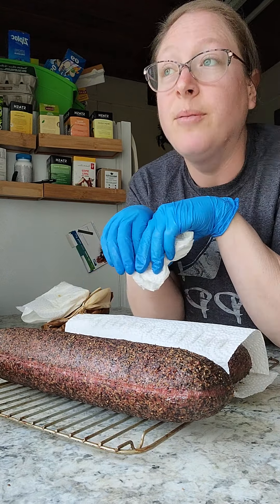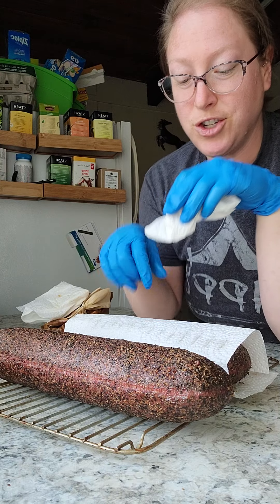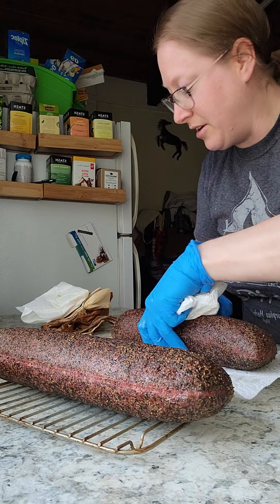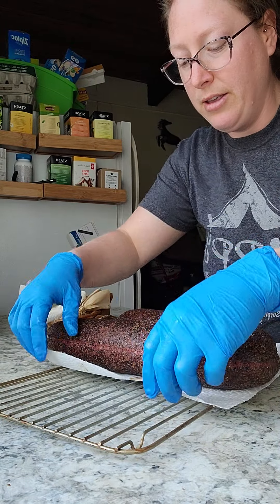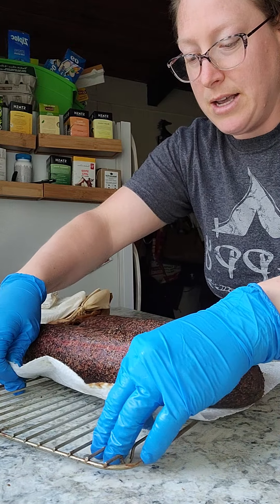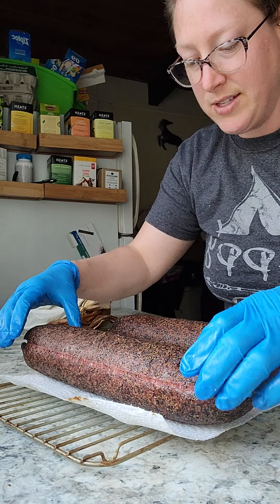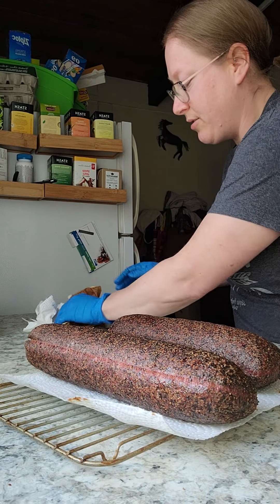In sausage making vernacular, I'm gonna let these bloom on the counter for a little while — it just gives the outside of the sausage some time to rest now that it's cooled down.